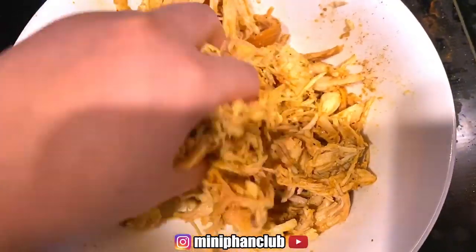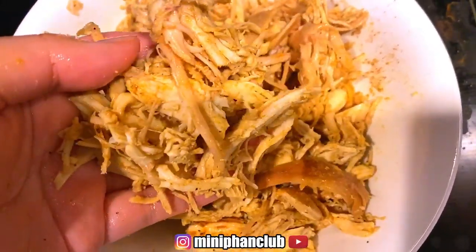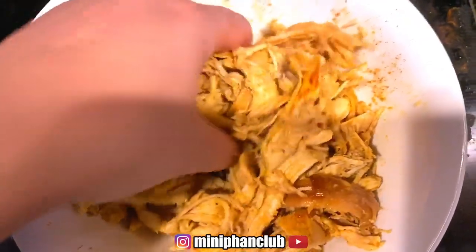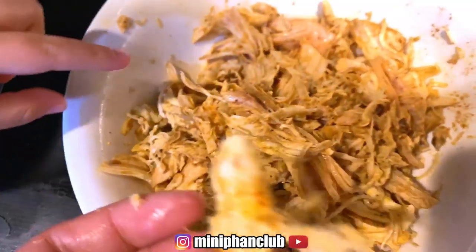I roasted the chicken instead of boiling it this time, and I used some of the chicken drippings to keep the chicken moist, and that's it.